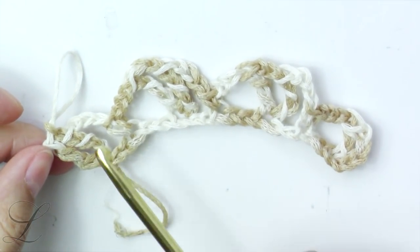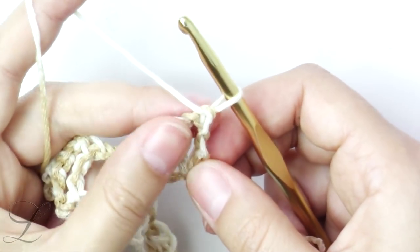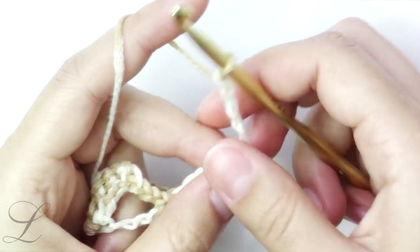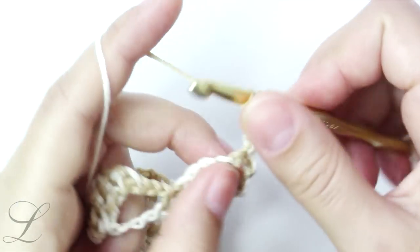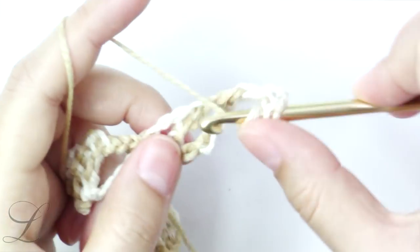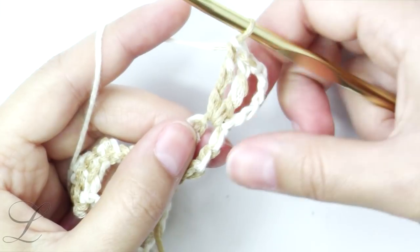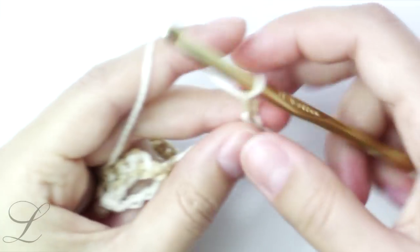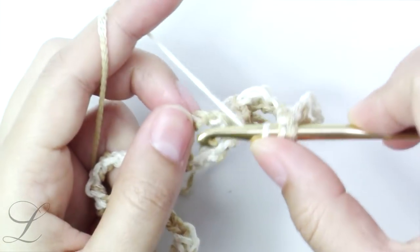If it bends a little bit, don't worry about it — the next row will pull everything together. Next row, start the same with chain five; the chain four counts as a treble plus chain one. Into this very first chain one space we will put two trebles. So basically we have a treble, chain one, and two trebles; chain one and move all the way into the V right here. Here we will put two trebles, chain one, and two more trebles into the same space.